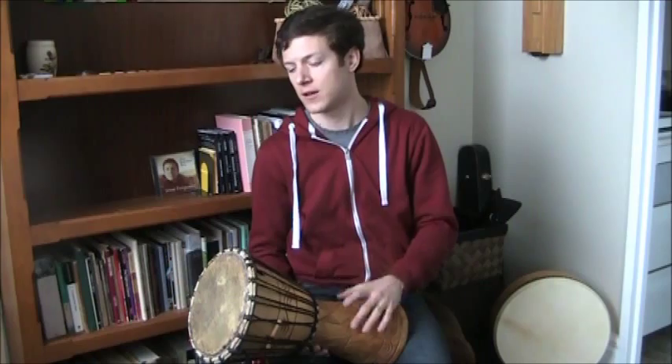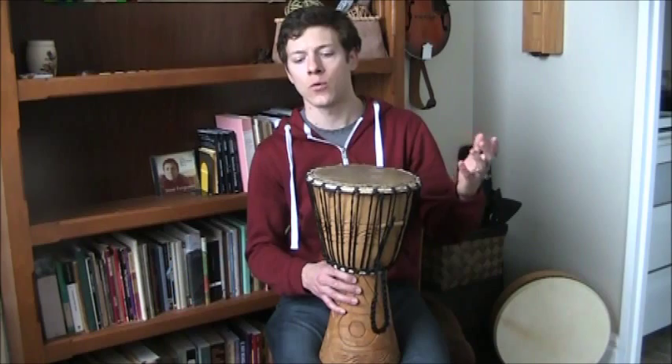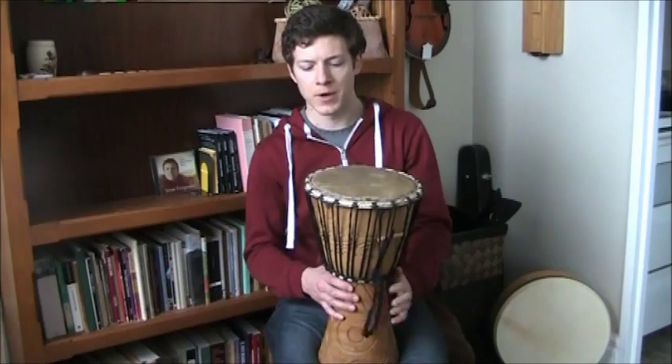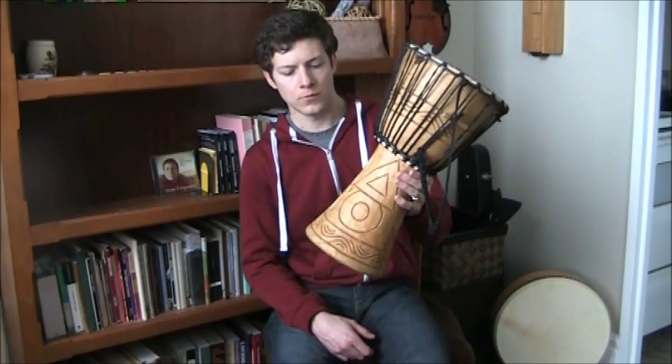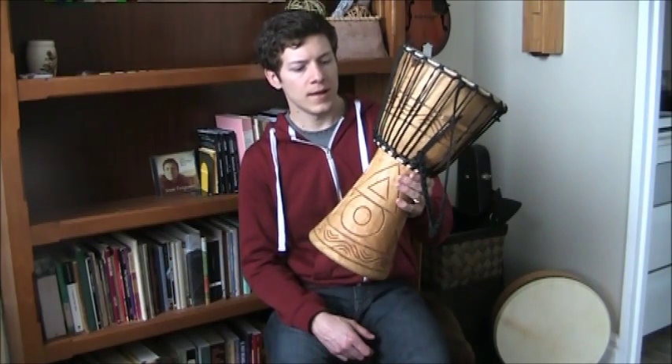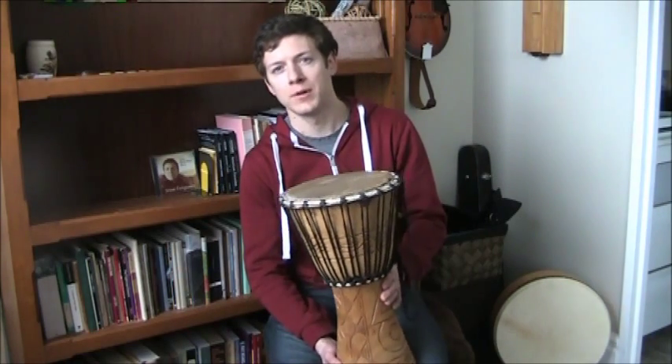If you go in person, you have basically two options. One is to go to an actual music shop, where you'll probably find a more consistently high-quality drum, but generally more expensive because they're geared towards musicians. The second option is to go to an import store or decor store that specializes in imports from Asia and Africa. When I bought this one, it was at an African import store in Ottawa, Ontario, where I was studying at school. They had 25 or 30 various djembes, all different sizes, much cheaper than buying at a music store.